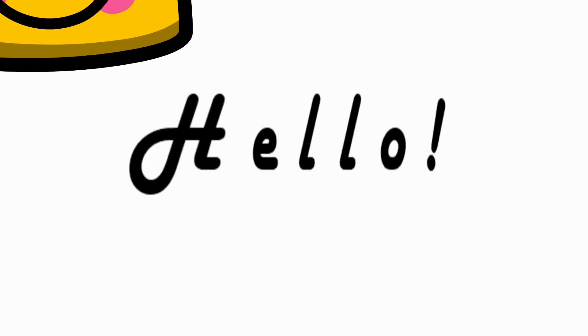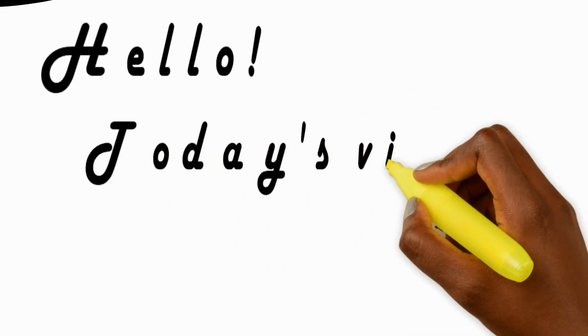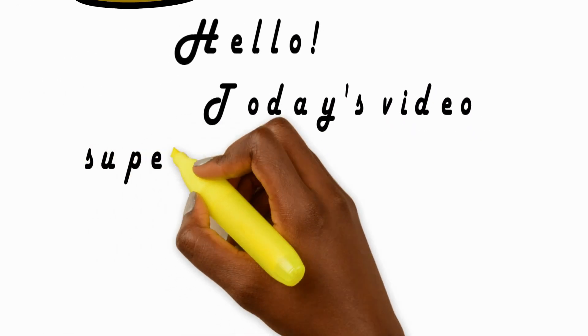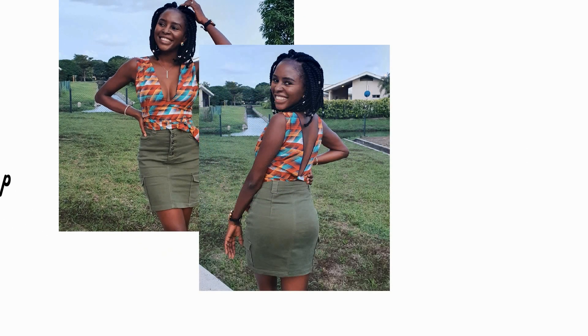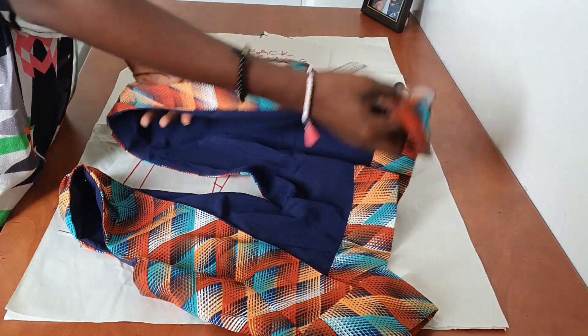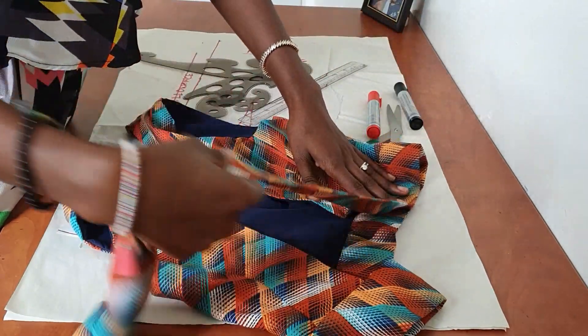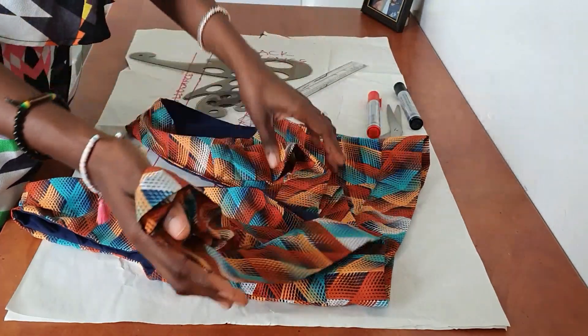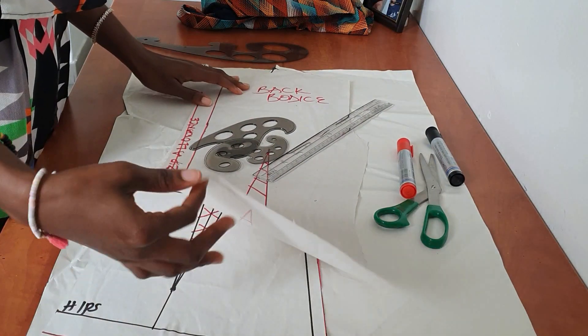Hello beautiful people, welcome back to my YouTube channel. In today's video I will be showing you how to make this super stylish and easy crop top. Don't forget to subscribe, leave a comment down below, and give this video a thumbs up if you love it. I got about two requests asking me to show how to make this — I made it off camera, but I'm going to be explaining the steps to achieving this crop top.